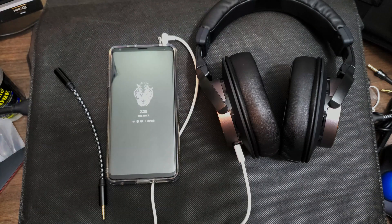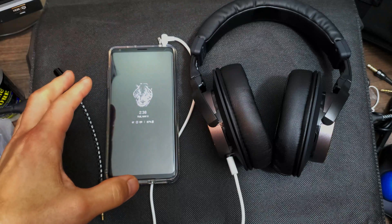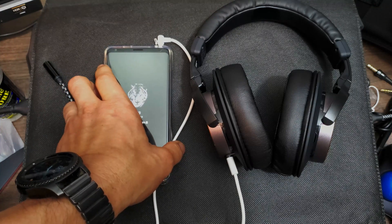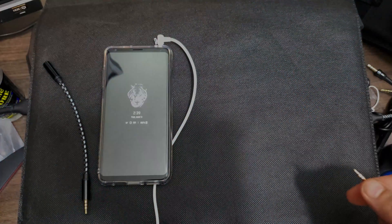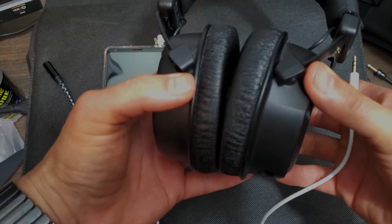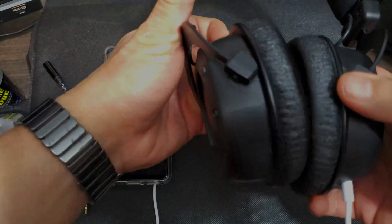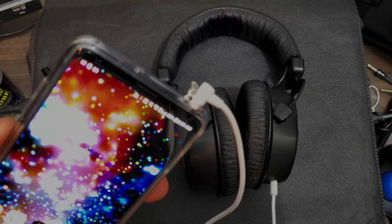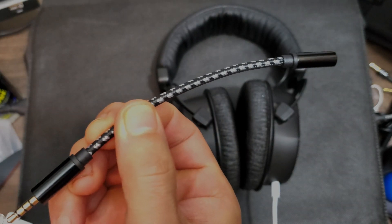I've been able to test it out and it does work. It makes the volume go up maybe two, three, or four steps. It's not a huge difference but there is a difference. Since these headphones don't close all the way, I'm going to switch to the Beyerdynamic Custom One Pros because they seal better. First we're going to play some copyright-free music and put a microphone in here — we'll listen to how loud it sounds with just the regular headphone jack and then with the headphone jack extender.